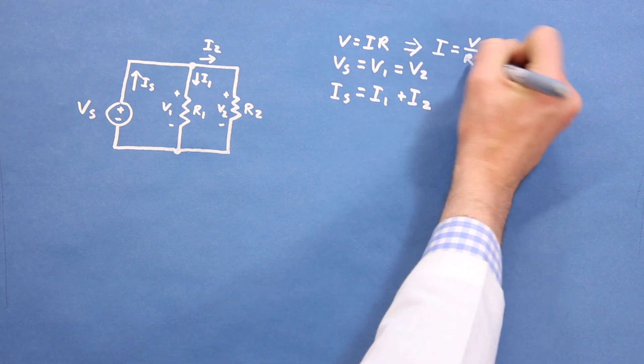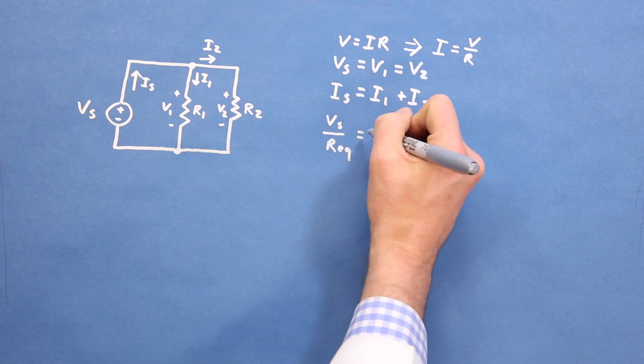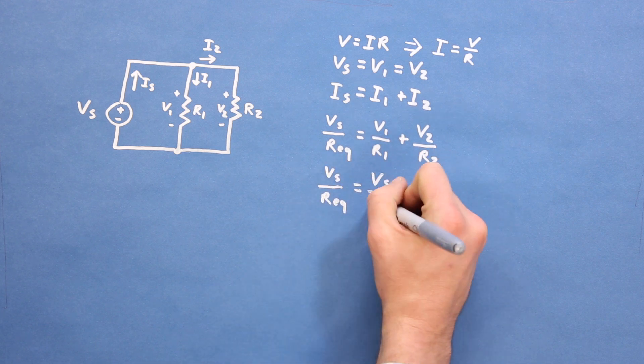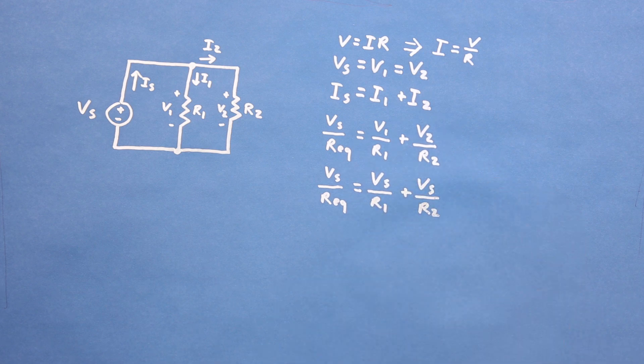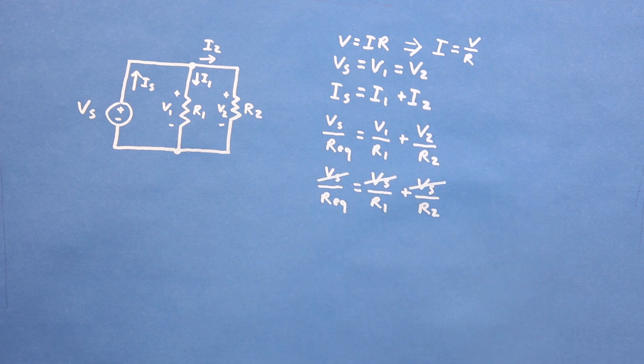We can rearrange Ohm's law to show that the current is equal to voltage over resistance. Now we can substitute this into the current equation. The voltage at the source divided by the equivalent resistance is equal to the voltage drop across the first resistor divided by its resistance, plus the voltage drop across the second resistor divided by its resistance. Because the voltage of the source is equal to the voltage across each of the resistors, we can substitute Vs for V1 and V2.